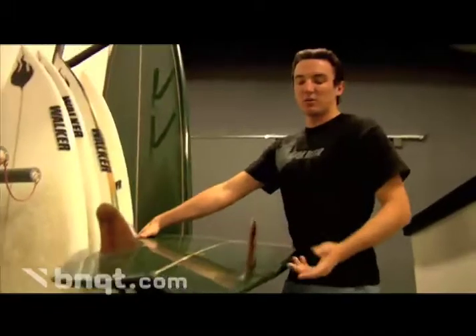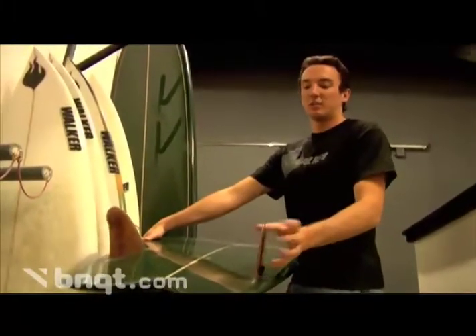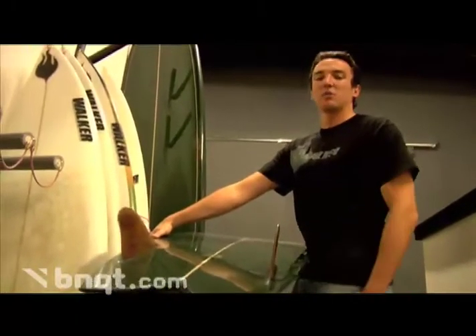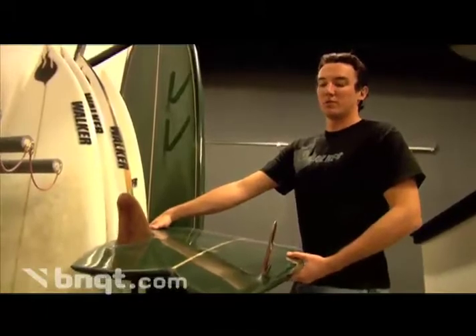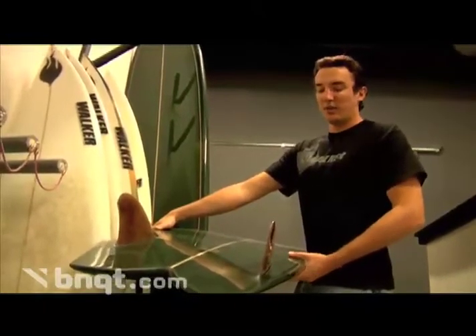We offer this model with tons of different types of fin configurations, but the wood keel glass-on is obviously kind of nostalgic from back in the day, but it actually still performs really well. It's a really fun board for when the surf is waist high or smaller — if you don't have one in your quiver.